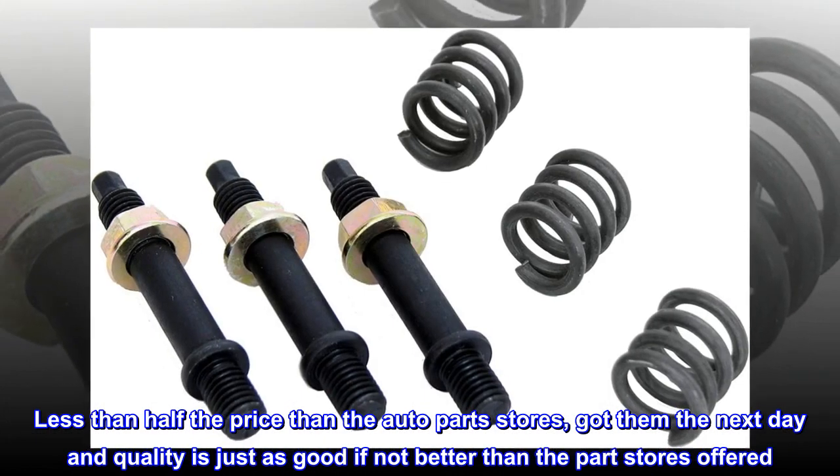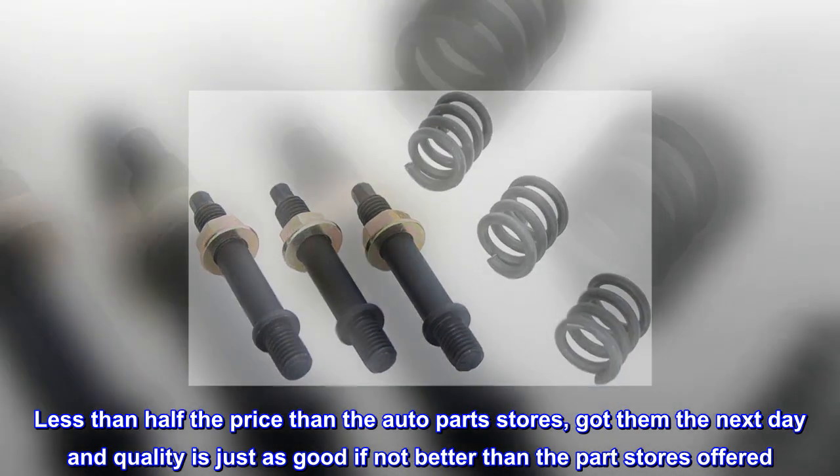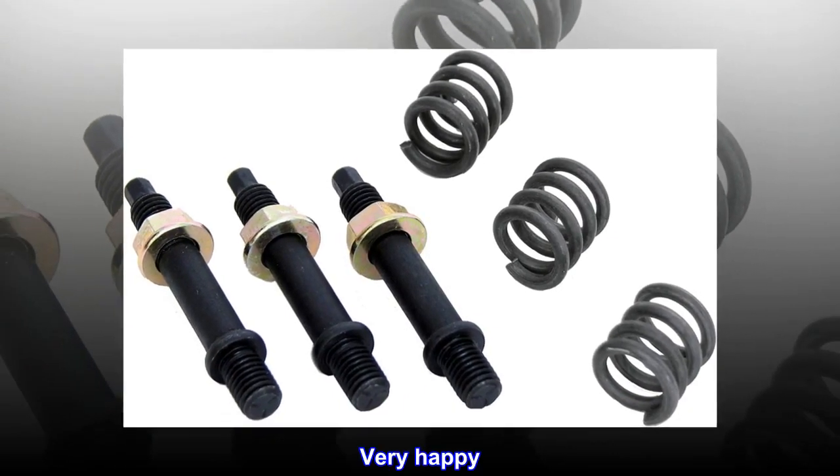Less than half the price of the auto parts stores, got them the next day, and quality is just as good if not better than what the part stores offered. Very happy.